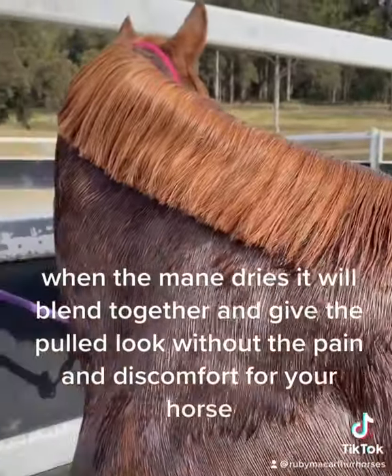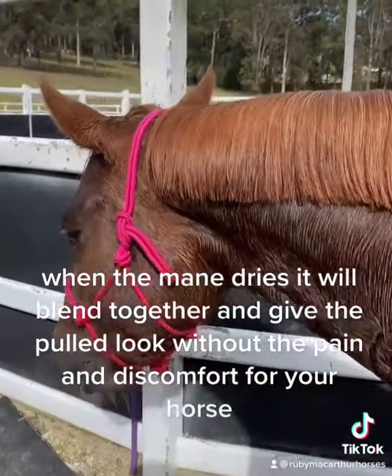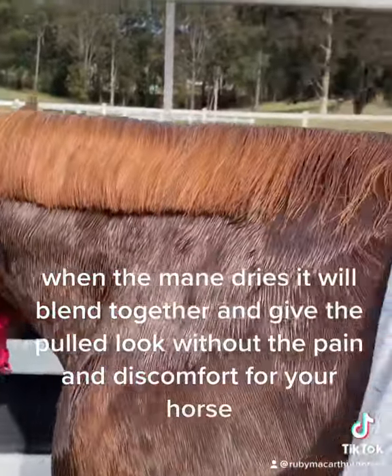When the mane dries it will blend together and give the pulled look without the pain and discomfort for your horse.